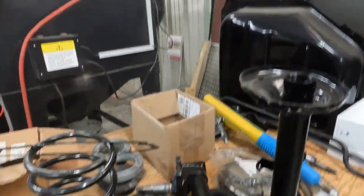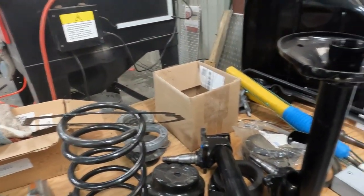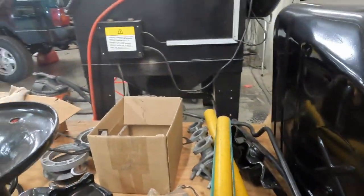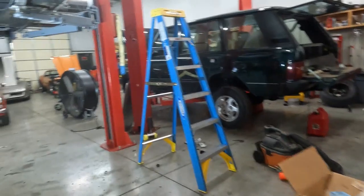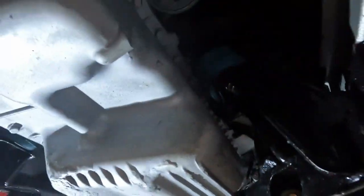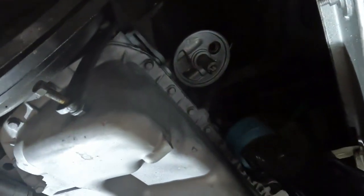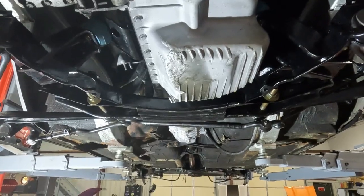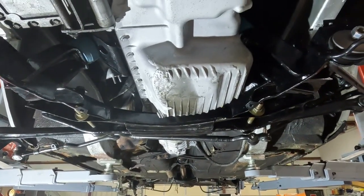The front shock towers have been redone and powder-coated, front springs have been redone and powder-coated. I've redone the manifolds, and if you look you can see that I've pulled the carburetion off of it. I want to make sure those carburetors are redone, because this car has not run in probably eight years.